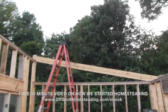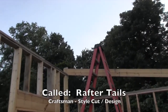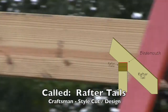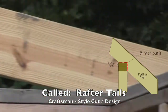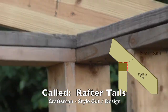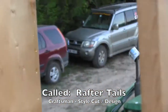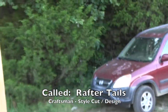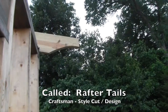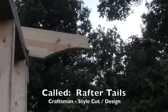Here's our first rafter in place. Got the bird's mouth cut in right there, and also cut in right there. It's sitting pretty good. We decided to do a decorative end piece — Kelly likes the Craftsman style.